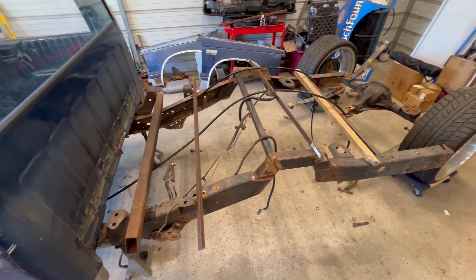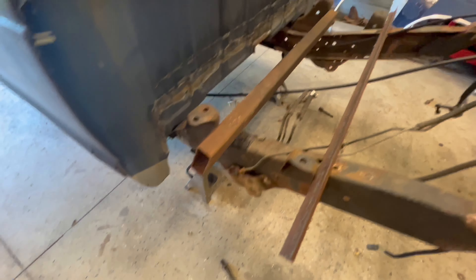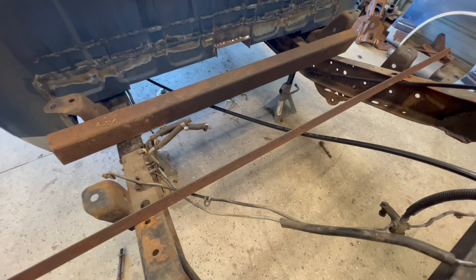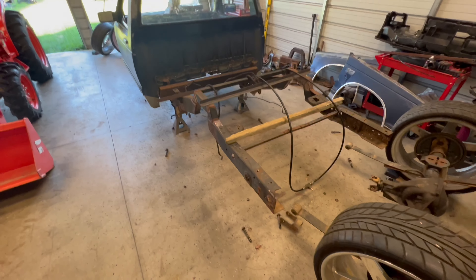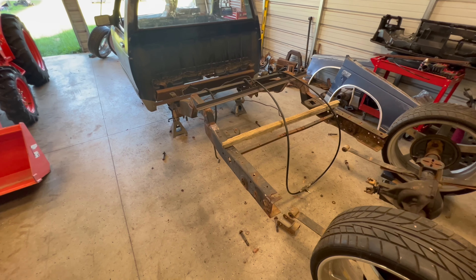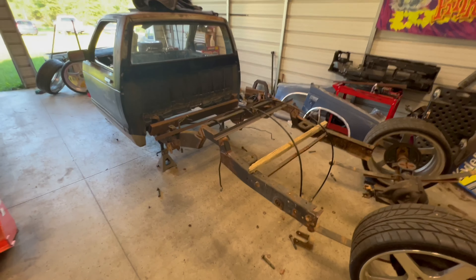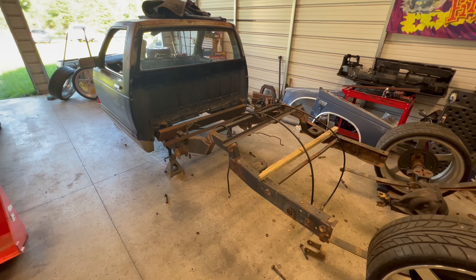Me and Brian came up with a solution we think will work — the simplest way to go without building a whole back half. We're going to come in here with 2x4 box tubing going straight across, obviously notch it for the driveshaft, and then take the factory frame rails and move them in about three inches on both sides. Then we're going to narrow the rear end two inches on both sides, and hopefully I can still use the six link I want to run.